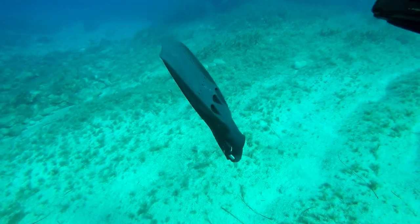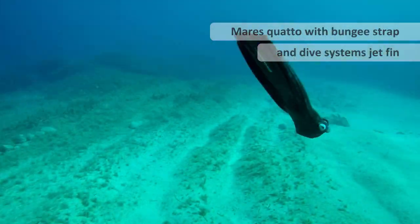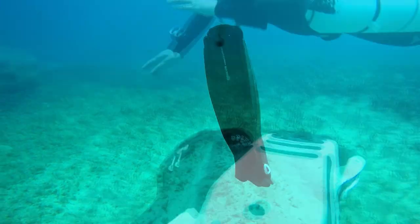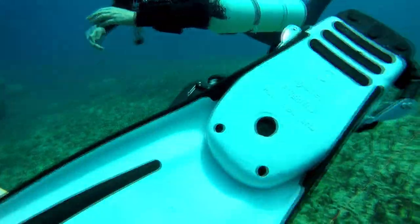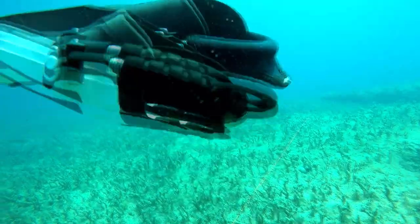The fin that's negative there is a Dive Systems jet fin. The neutral fin is a Mares Quattro with a standard bungee strap. Now we have the Dive Systems and another Mares Quattro, but this time with a steel spring strap.